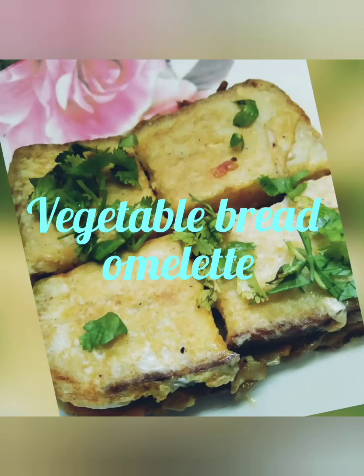Hi Friends! Welcome to Bula Kitchen! We are going to show a very tasty recipe: Vegetable Bread.